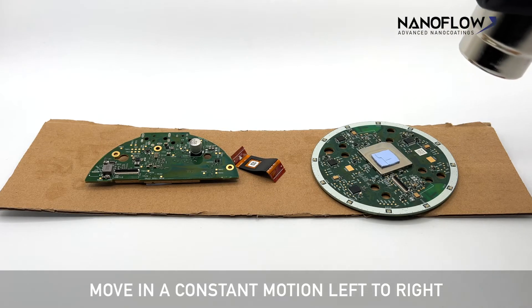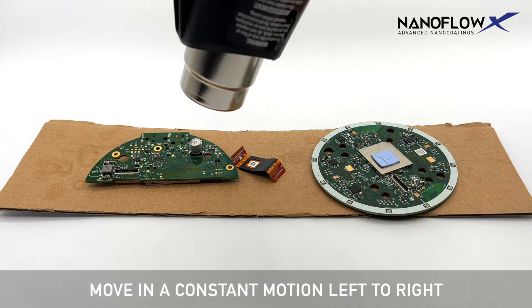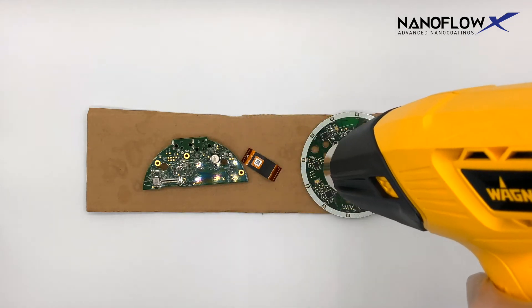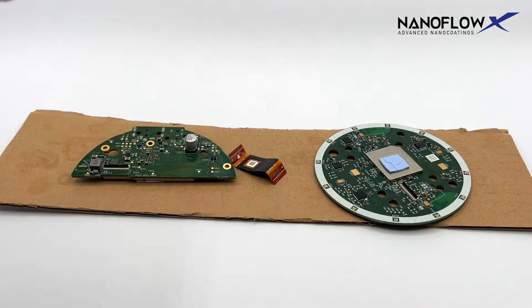Move in a constant motion left to right. When using a heat gun, apply heat three inches away from the component. Do not stay in the same spot for more than five seconds.